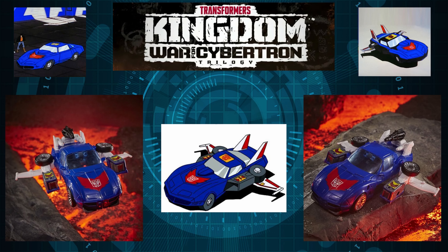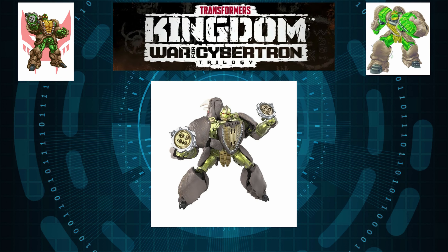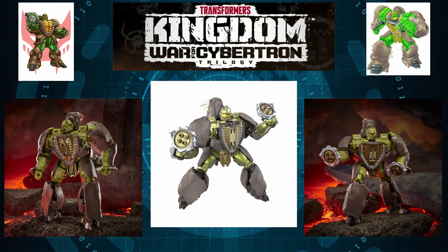For our second figure we have Rhinox, and oh my god, this is another one that got me by surprise. Super, super accurate to his Beast Wars representation — it looks just incredible, flawless indeed. For a couple of non-CGI images you can truly appreciate how beautiful this guy is. The face looks fantastic, the chest looks good, the arms look great, and just the legs — the sculpted-in detail on this figure is done at a really high level.